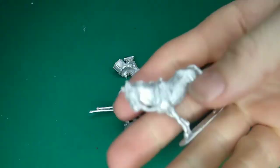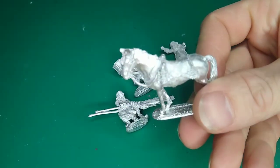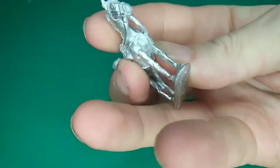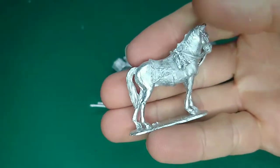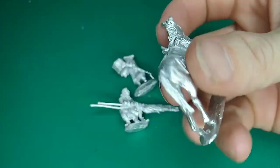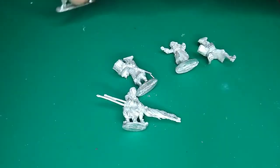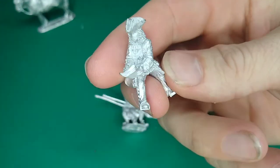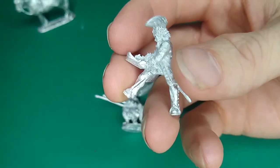Solid white metal miniatures, very nicely detailed with the bridle, and all the details on the saddle work as well. Very nice, very solid little figure. We have John Churchill, Duke of Marlborough.